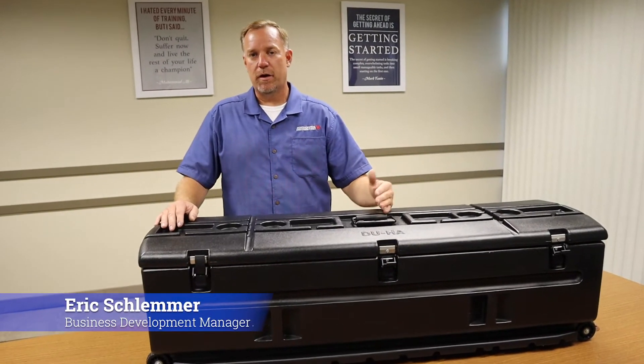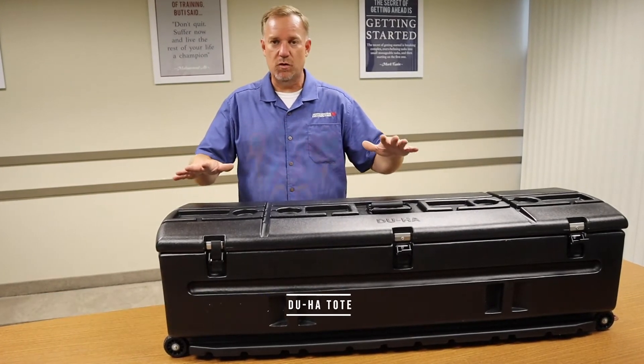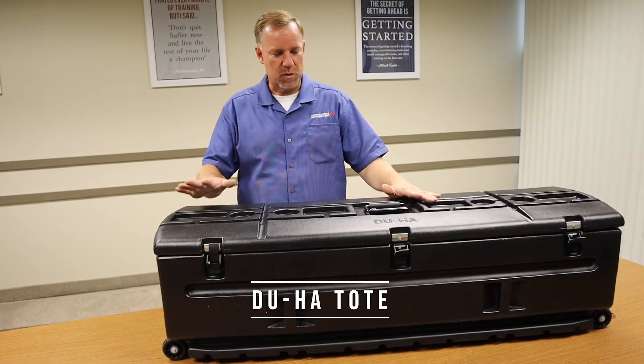Welcome to North Central Distributing. On our continuing training on DUHA, the next thing I have is the DUHA tote. This is very similar to the squad box with some small changes.